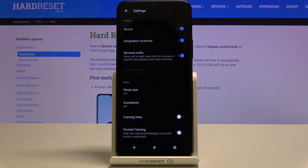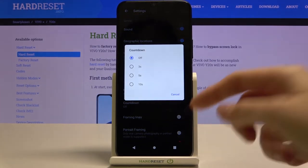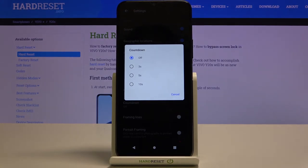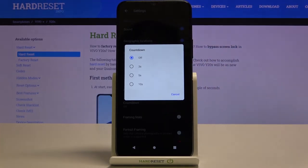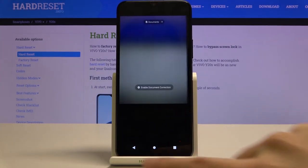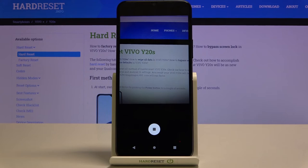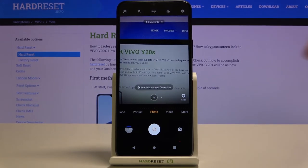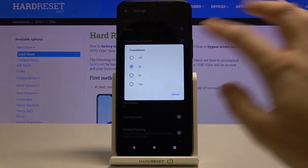Now let's go to the settings and pick the countdown. Here we can turn on the camera timer and adjust the delay for taking a photo — we can pick from 3, 5, or 10 seconds. Let me pick 3 seconds to show how it works. Let's go back to the camera and take a photo. Here we have the countdown, and as you can see the picture was taken with a 3-second delay. Let's go back to settings and turn this off.